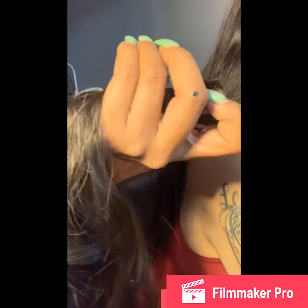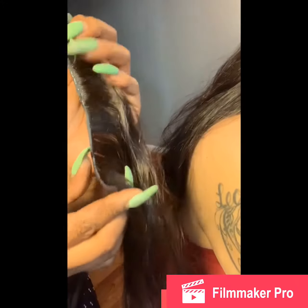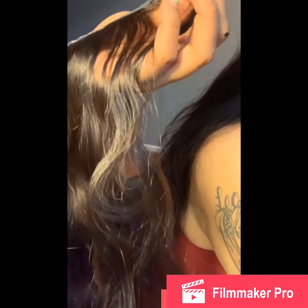Hey you guys, here's another quick little video on how I make my closure. I was installing a quick weave on my sister and I needed a quick little closure, so I decided to make one. As you guys can see, it's very quick and easy. I think the start of making the closure is probably the hardest part.